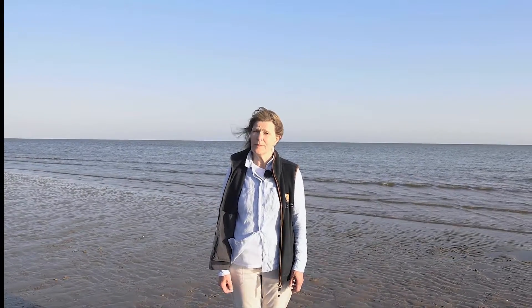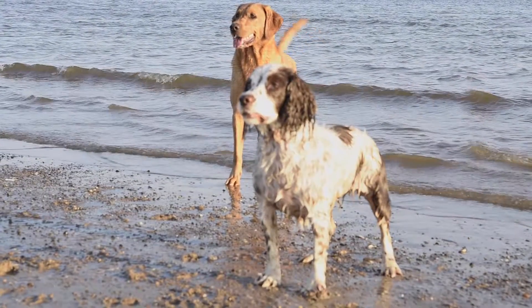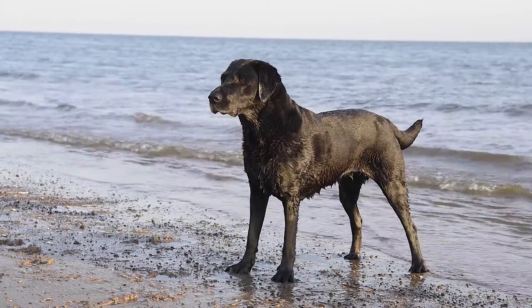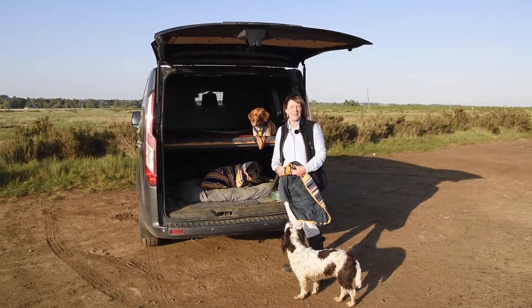Hi, Alison here, founder of Ruff and Tumble. Here I am in my favourite place in the whole world, on this beautiful beach in North Norfolk near my home, and as you can see my dogs absolutely love being in the water and running on the beach. I always do this very regularly with them, and this is what inspired me to look for something that would dry them off in the house and in the car — and so this is how Ruff and Tumble Dog Drying Coats was born.